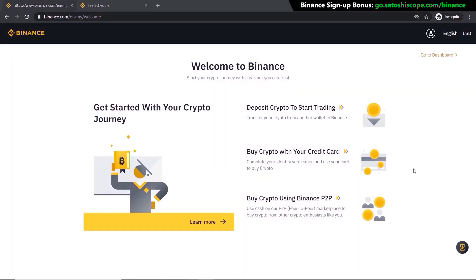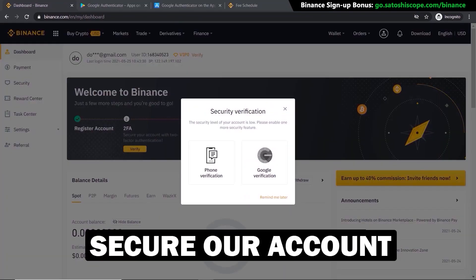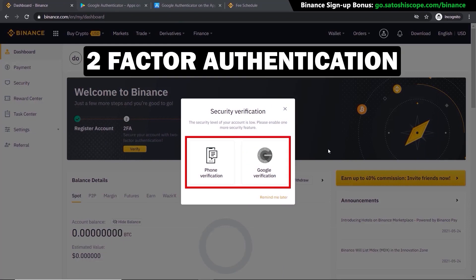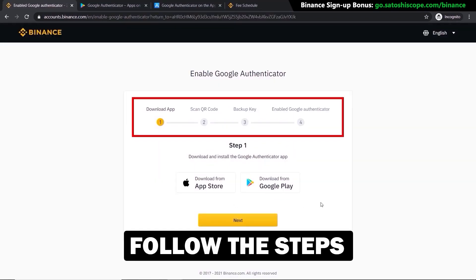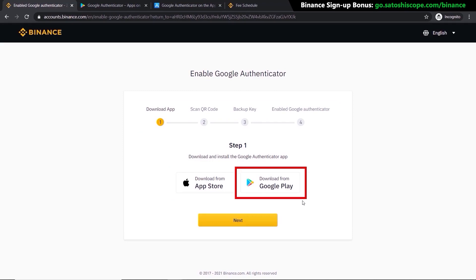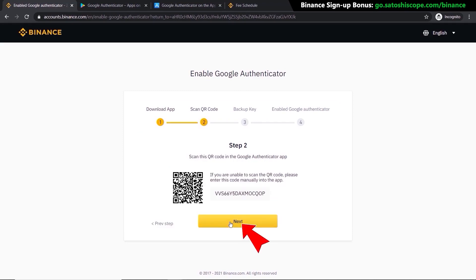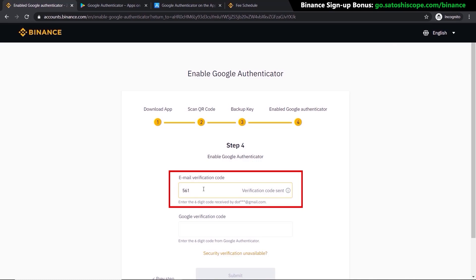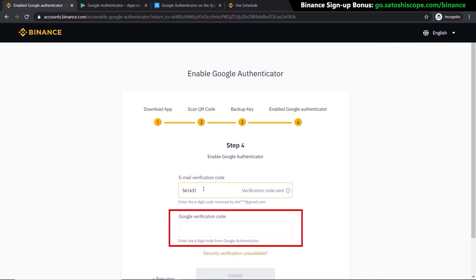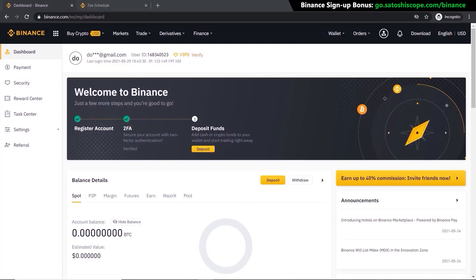Go to the home page by clicking Go to Dashboard. Next, secure your account by adding two-factor authentication — I'm going to use Google Authenticator instead of phone verification. Click on that and follow the steps provided by Binance: download the app from the App Store or Google Play, scan the QR code, click Next twice, then enter the code sent to your email and the code from Google Authenticator, and click Submit.